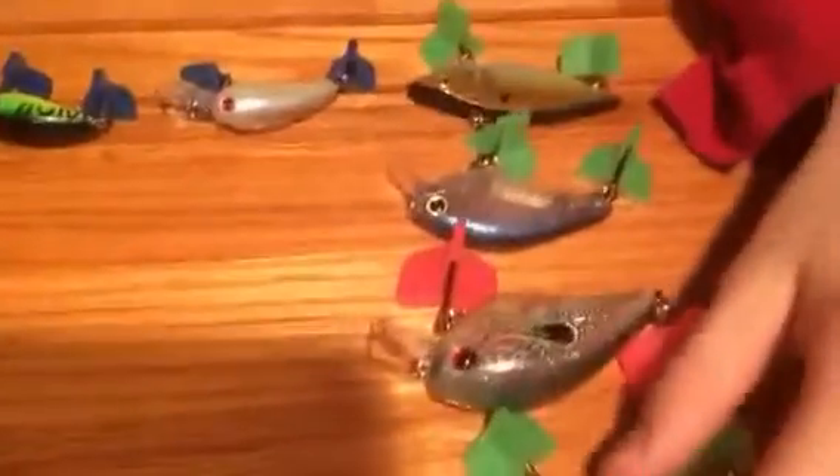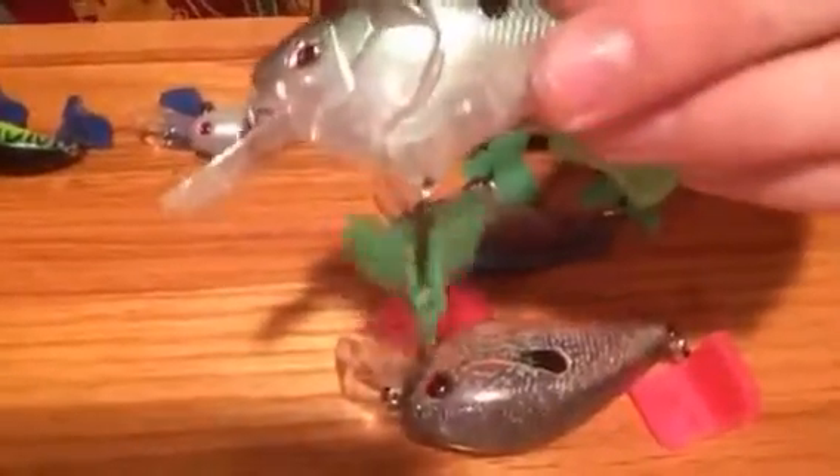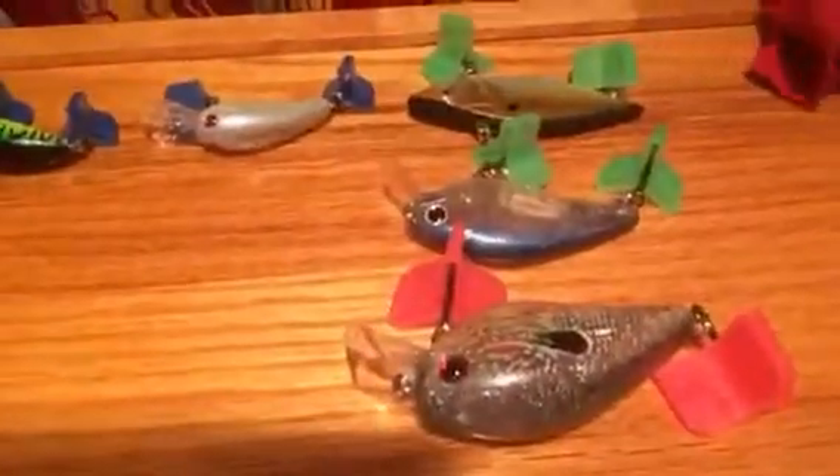Next, I've got this bait called a BD 2.5. This is a Scarbell crankbait. This is called a Flat CBSR. And this is just like a little Rylan or Apollo thing.